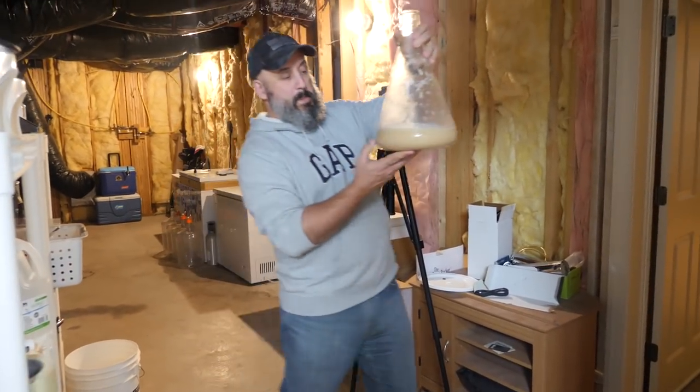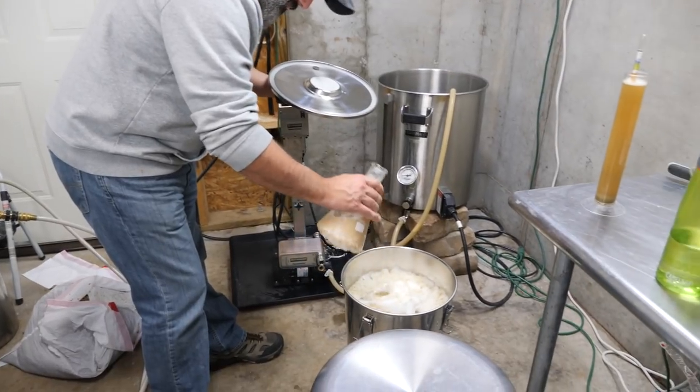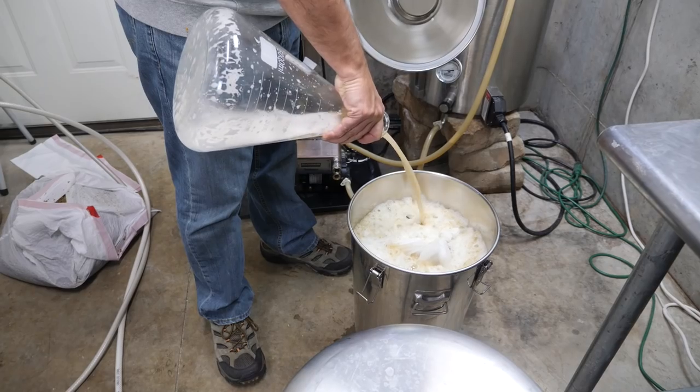For the yeast, we're using White Labs WLP410 — that's Belgian WIT 2 ale yeast. We made a starter which we're going to split between the two batches.